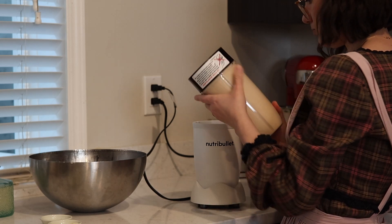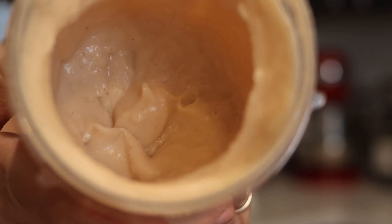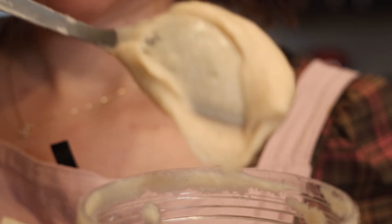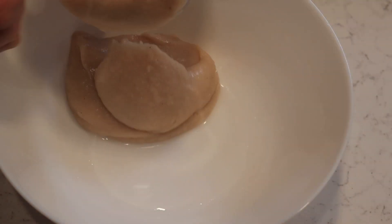Blend until you have a silky smooth paste — runnier than mashed potatoes but not soupy. The consistency I like is something in between mashed potatoes and a creamy soup. Keep in mind that it will thicken up a bit as it cools down, so definitely do not make it too thick.